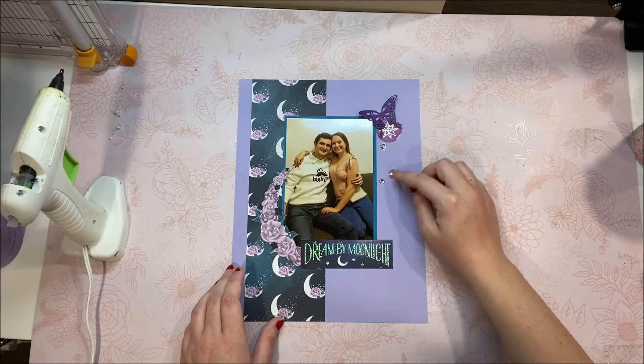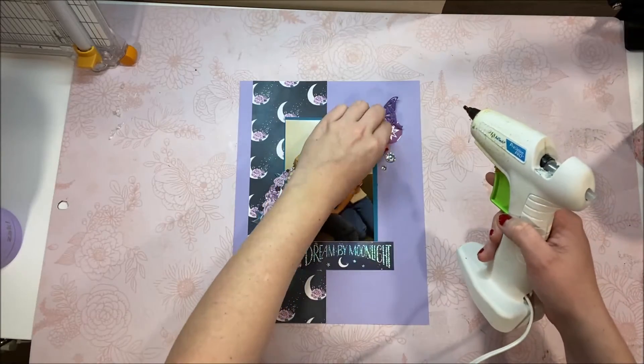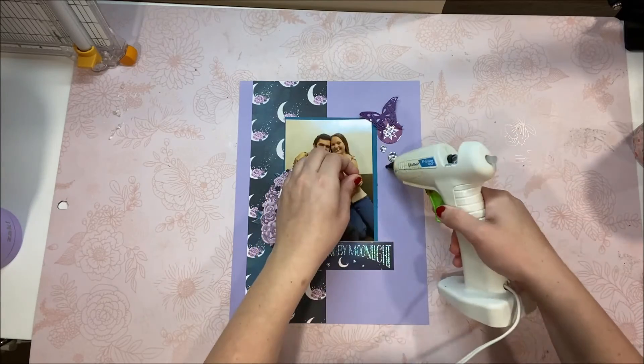Right here I'm adding on the finishing touches — those are these gems right here. I love the way the gems play with the whole era and look of this entire album, so I'm sure you're going to see a lot of gems on pretty much every single layout. But with that, those are the finishing touches.